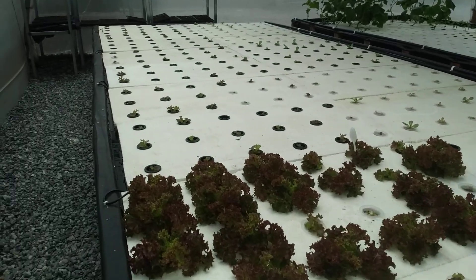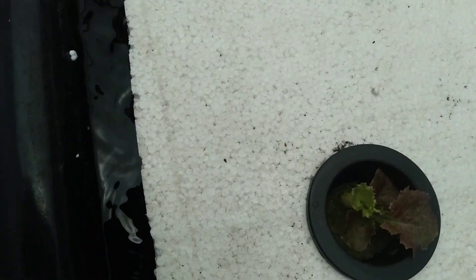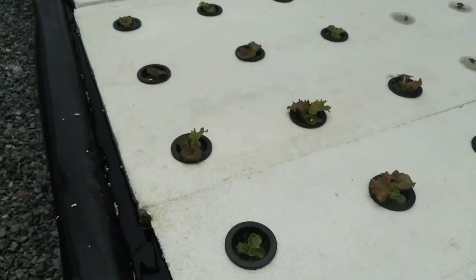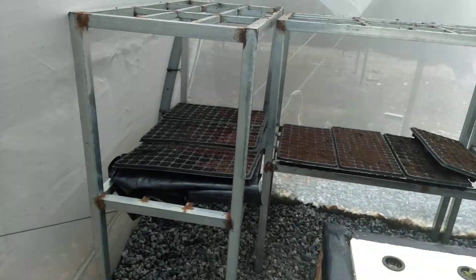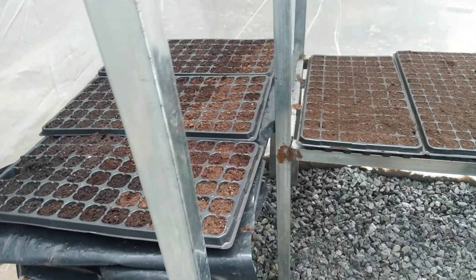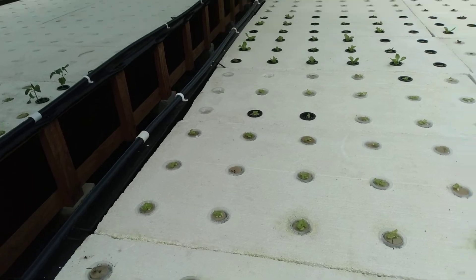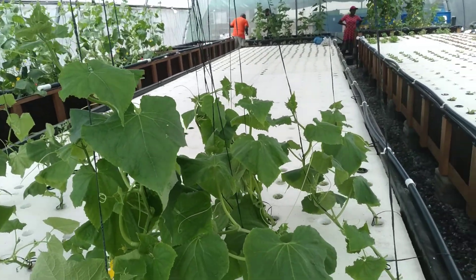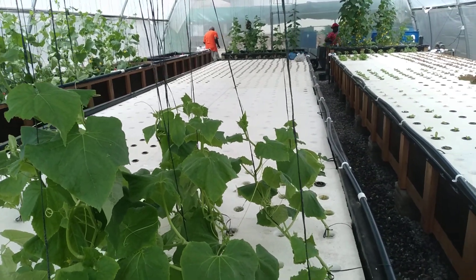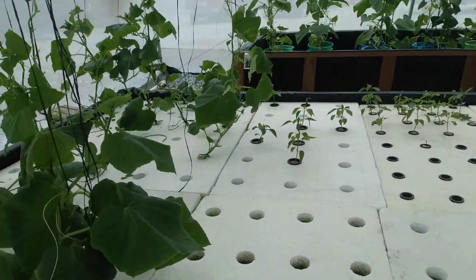Beneath this there is a lot of oxygen for the roots of the plants. Here are our seeding trays with potting mix. At the end of this is another deep water trough — it's also eight feet by 32 feet.